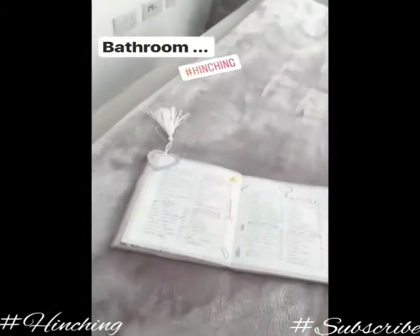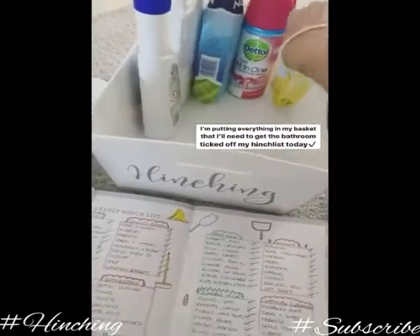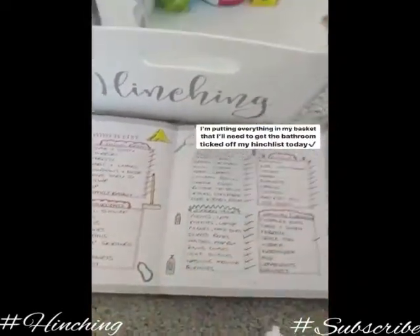Right, bathroom. I'm putting everything that I'll need to get this little box here done in my basket.